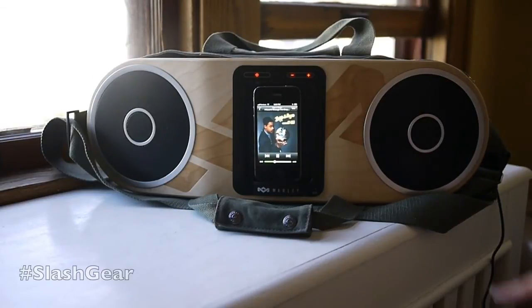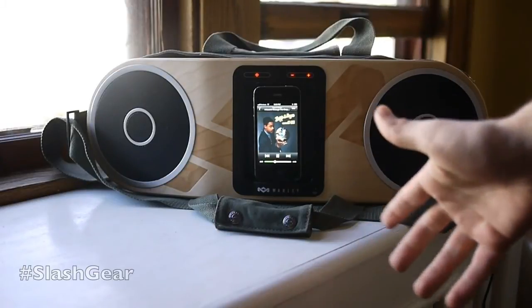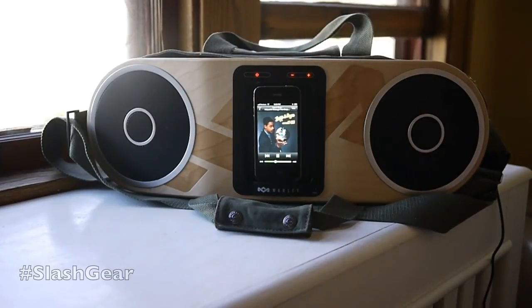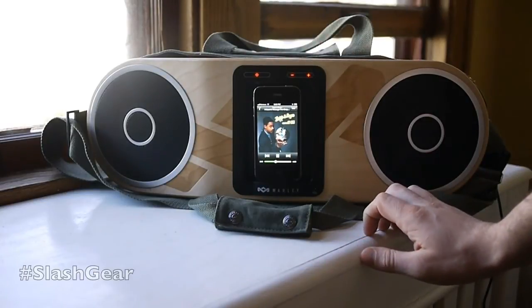It has nice bass. Especially nice bass — Marley is good for that in headphones and in this device, as well as some of their other over-ear headphones and in-ear headphones, both of which we've already looked at here on Slash Gear. It also has some relatively nice highs as well.